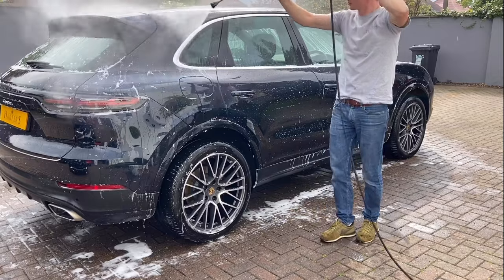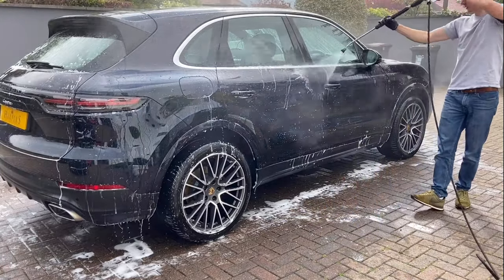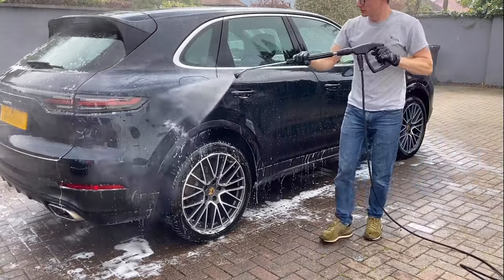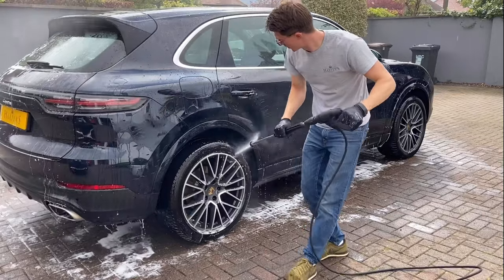If you notice that the hydrophobic properties of the coating start to drop off before twelve months, then there might simply be a layer of traffic film. If this is the case, then the car would need to be decontaminated using both a tar and iron remover.